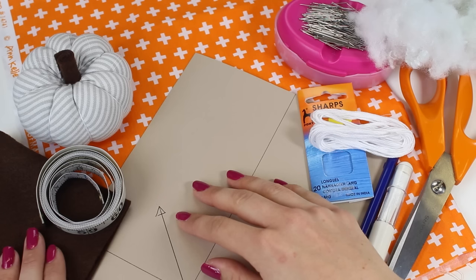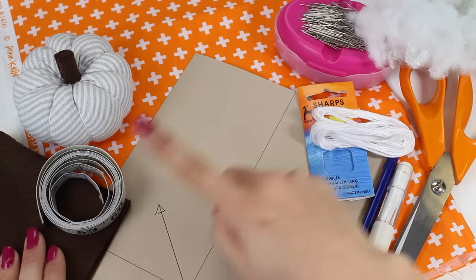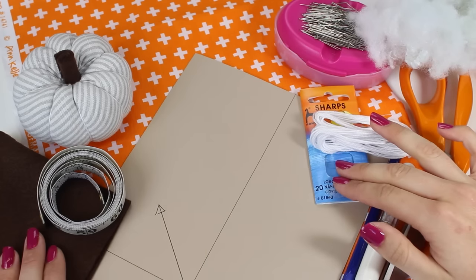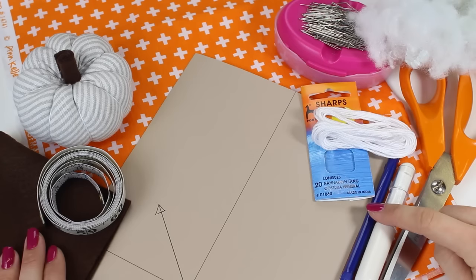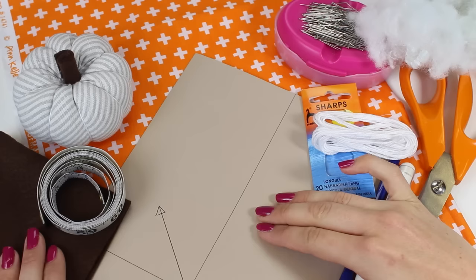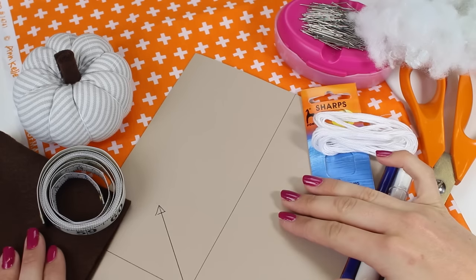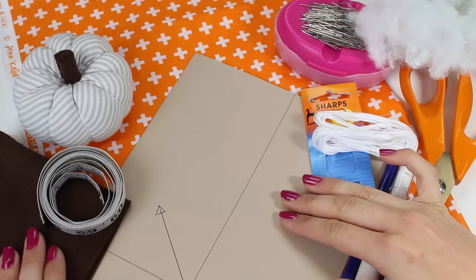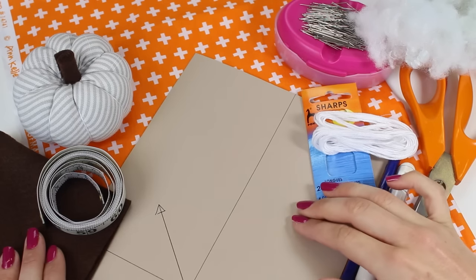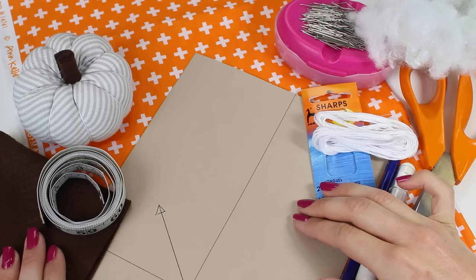In terms of other equipment, I would recommend having some pins, a ruler or tape measure, some needles because we will need to do a little bit of hand sewing, and either a pencil or chalk so that you can draw around your template onto your fabric, and a pair of scissors for cutting it out. A glue gun or some glue will also be handy to attach the stem onto the pumpkin at the end. So collect up all of the supplies and then we can get started.